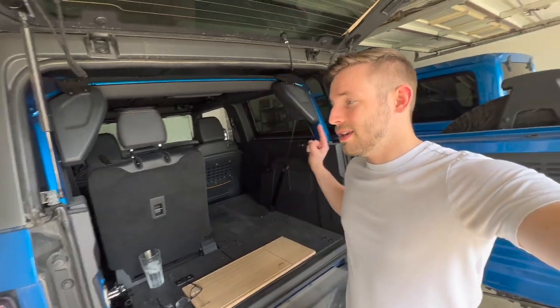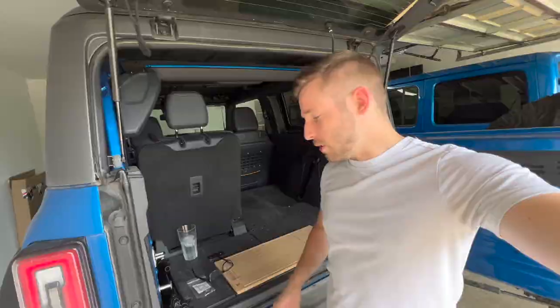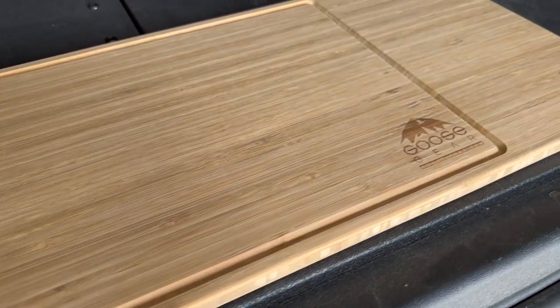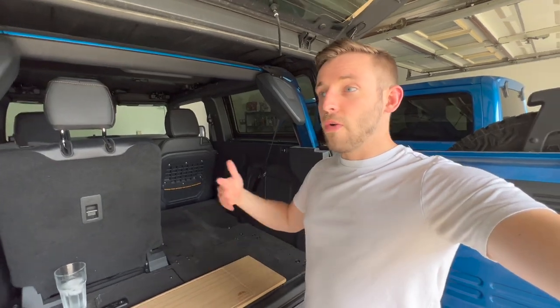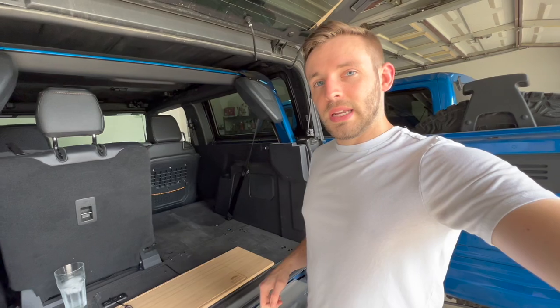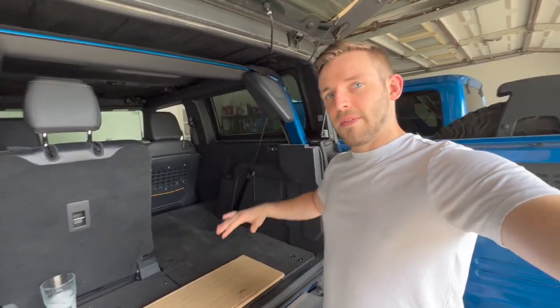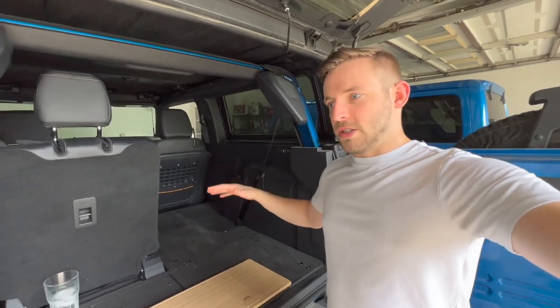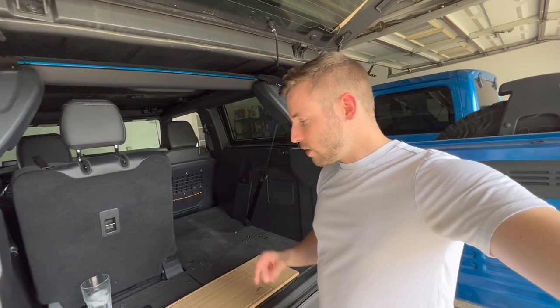What's going on guys, Dakota here and welcome to the channel. In today's video we are going to be installing the Goose Gear solo fridge slide in the standard size, and I also got the cutting board with it. Really excited about this because it will make longer overnight or multiple-night camping trips and off-road trips a little bit easier — just pull the fridge out, slide it back in, as opposed to figuring out different ways to strap it down and keep it from shaking.